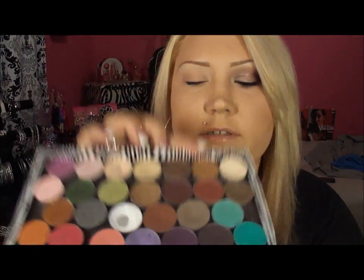This next color is Cork — I'm gonna be using that in the crease with a MAC 224 fluffy brush.